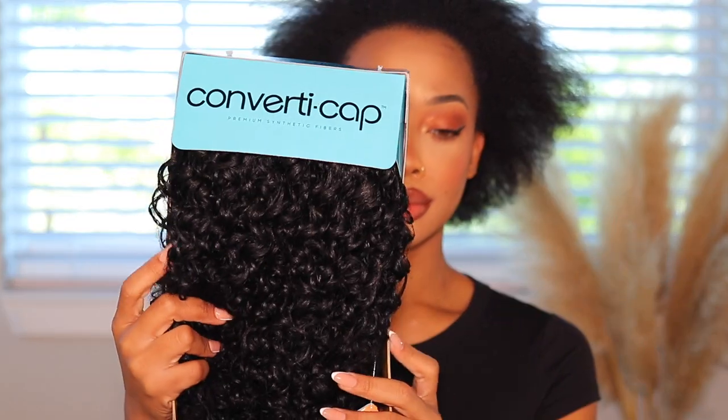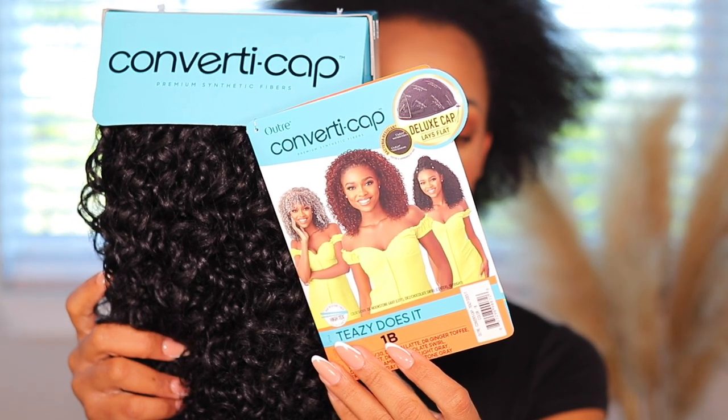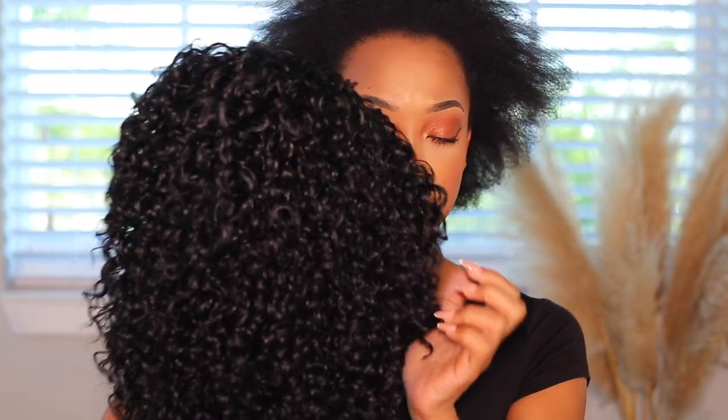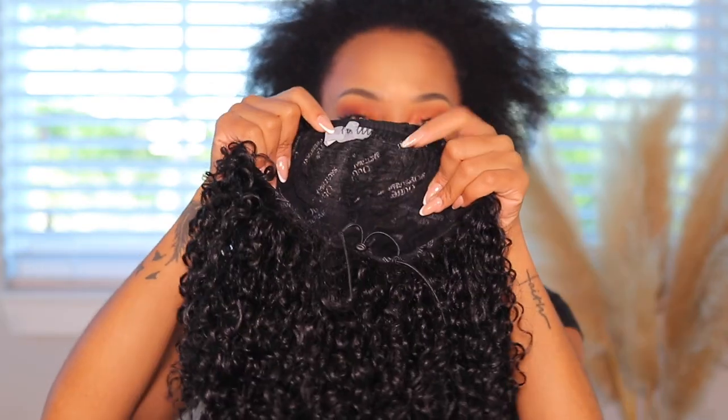Hey girl, if you came to slay on a budget and you like options, you're definitely in the right place — this is all one wig. Welcome back to my channel. Today's video is in collaboration with OJ. This is their converti cap unit in TZ, color 1B. These converti cap wigs can be used as a full wig, a half wig, a ponytail — however you want. It carries combs on the top, back, and sides, as well as a drawstring.